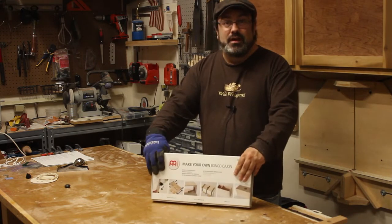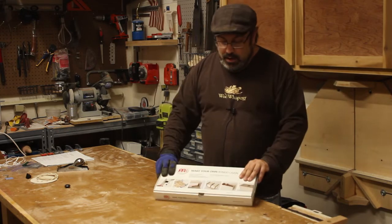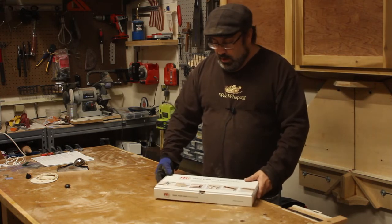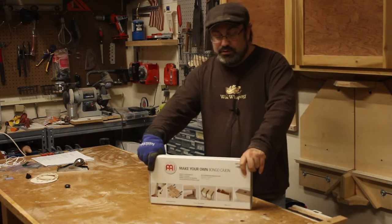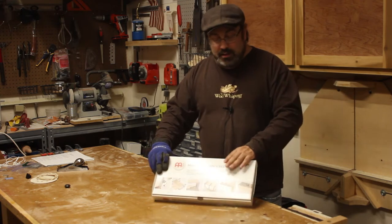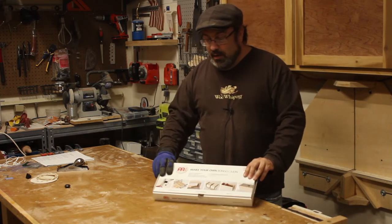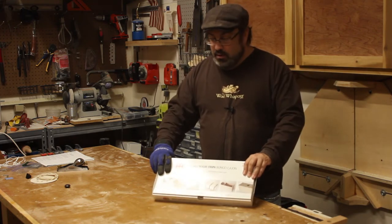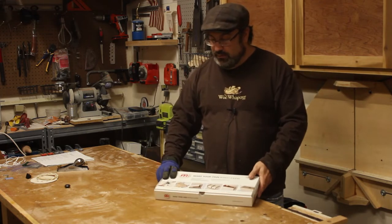I'm German and I don't even really know how to say it — Meinl? I think it's Meinl. But it's a build your own kit and I thought for $20 what this kit cost, I thought it'd be fun to try to build one. They also have a full-size cajon and if I like building this one, I'll get that — it's like $40 or something. You can go to any music store and ask; they could probably order it if they don't have it. You can also get it on Amazon for $19.95.